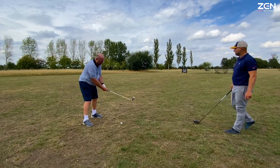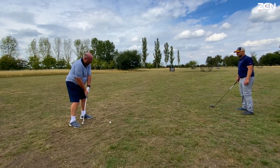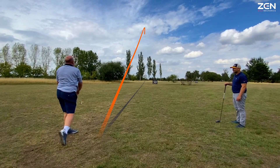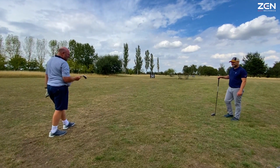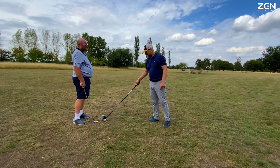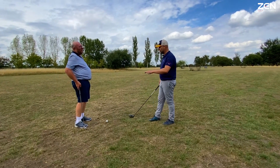Off you go. Same shot over that. Waggle the club. Look where you're going as you're waggling it. Paddle the feet. Settle into the shot. Oh wow. Shot Ian. Oh wow. What was that? Oh wow. I love your perseverance. You see, everything we're doing is layering up, layering up, layering up.